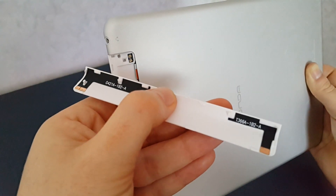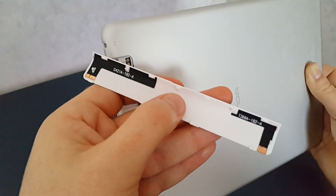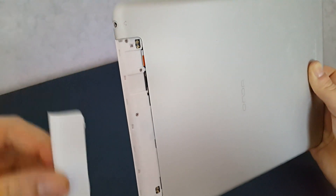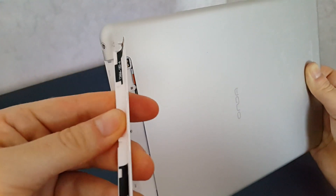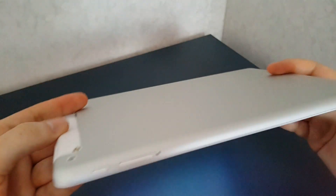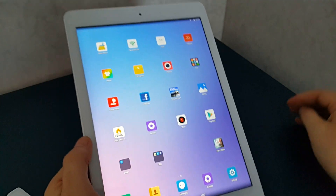This is a really quite flimsy little bit of plastic. You can see these clips here — once the camera focuses — those clips could eventually end up breaking off or wearing out if you're pulling this cover on and off all the time. The quality could be better; it's not wonderful.